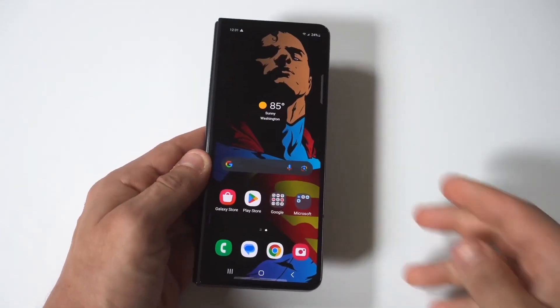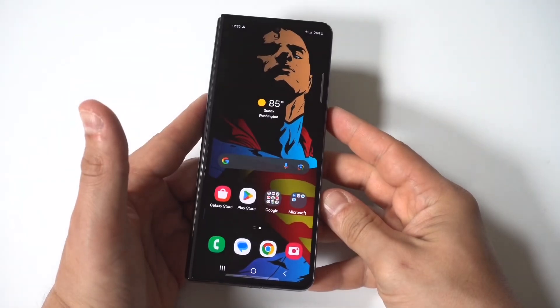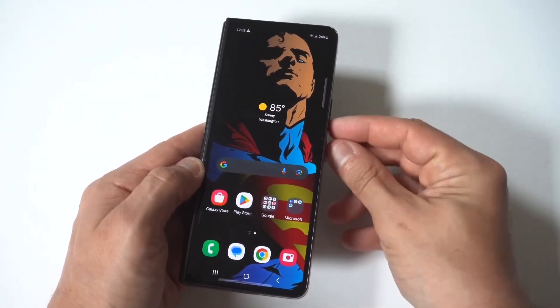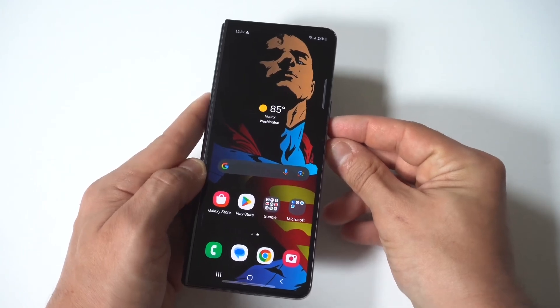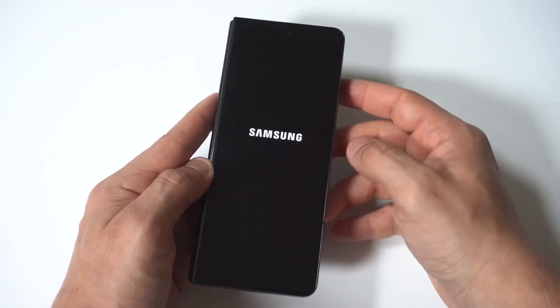I'm going to give you guys a tip on how to start up your Samsung Galaxy Z Fold 6 in safe mode. If you're having issues with your phone and need to check something out, this is pretty easy to do. What you want to do is power down your phone by holding down the power button and volume down button for about 3 to 4 seconds.